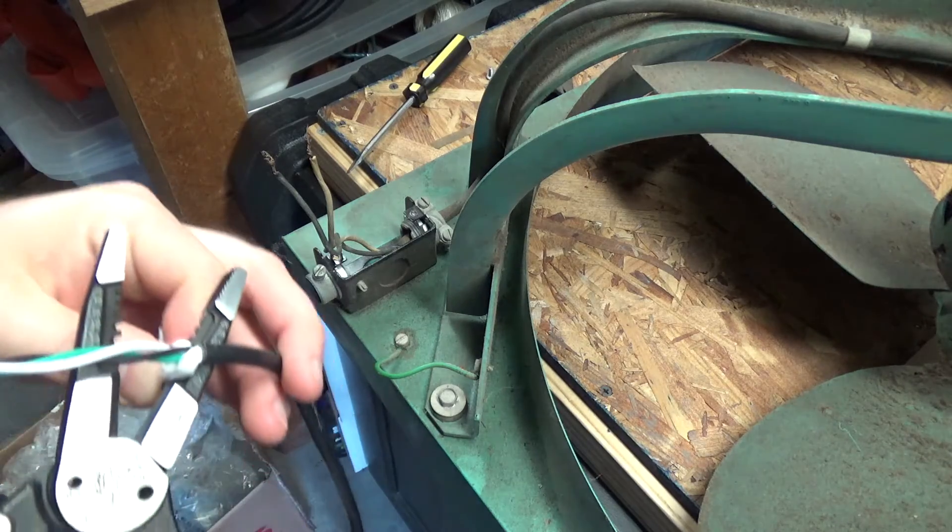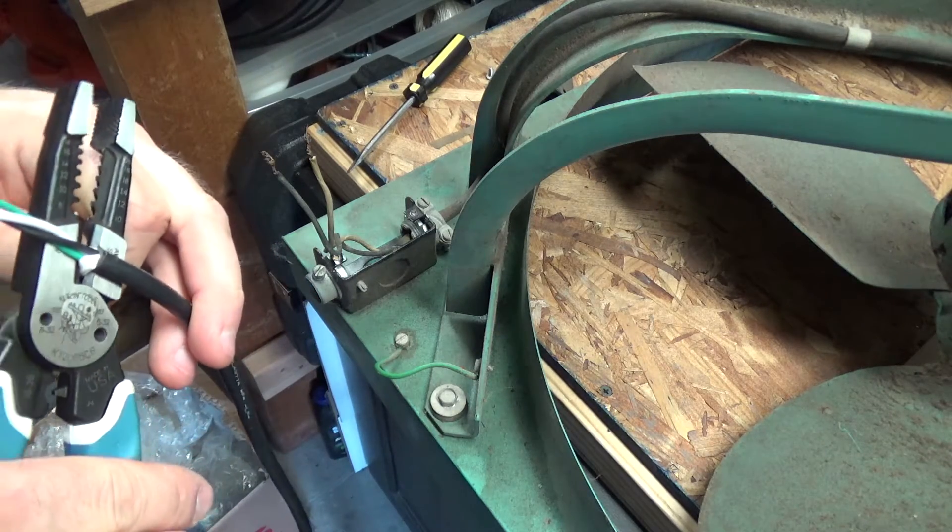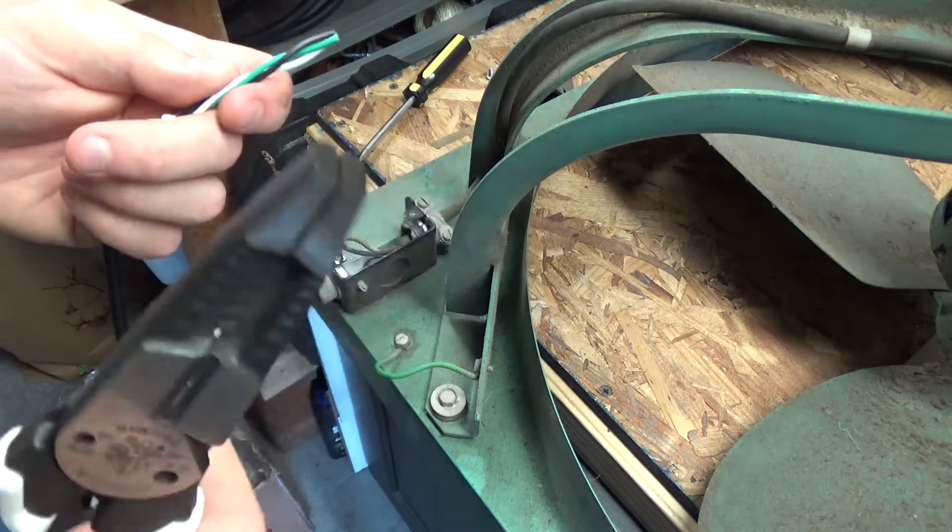Alright, so we'll just wire this cord up real quick for a test — make sure it works. I would be shocked if it doesn't.